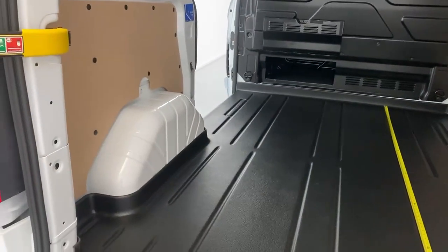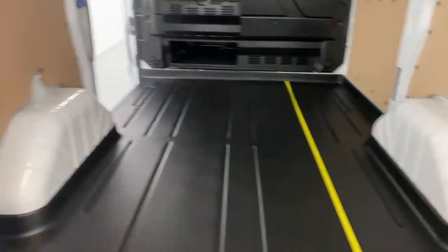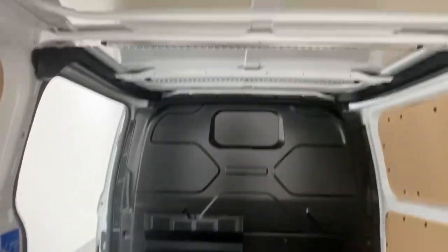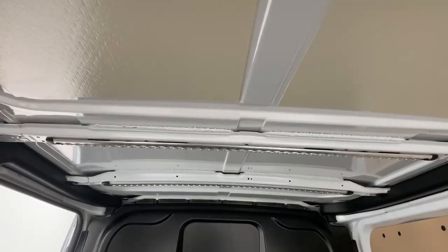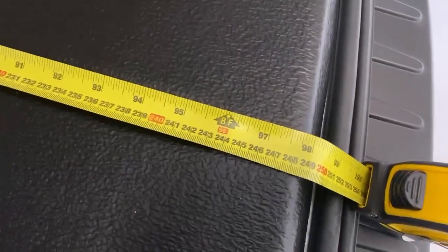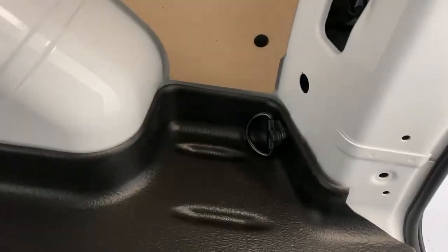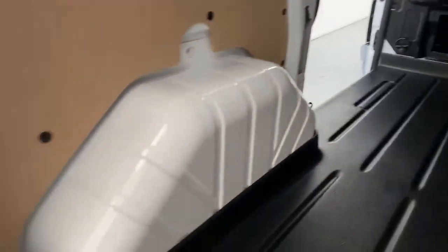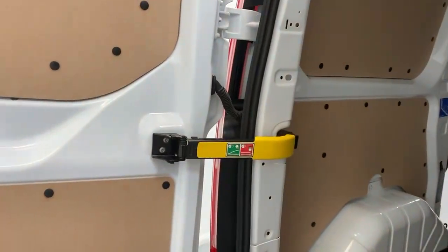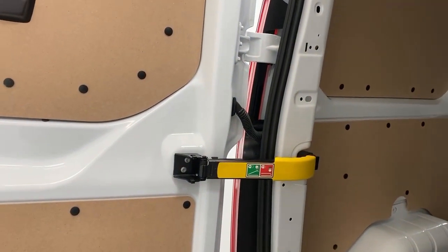Width-wise, you have 137 cm in between the two wheel arches, and 139 cm over to the roof line at its lowest point, being the center rib. Then you have an extensive 248 cm edge-to-edge fully usable space over the floor. You can also find six anchor edge points to secure all your cargo, and you can open the doors up to 180 degrees.